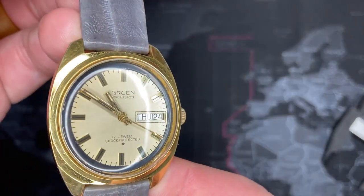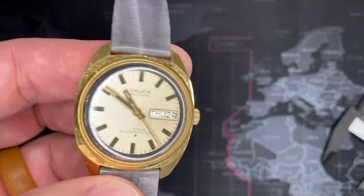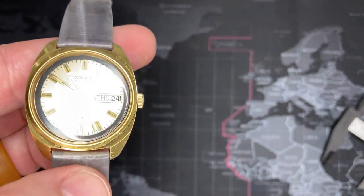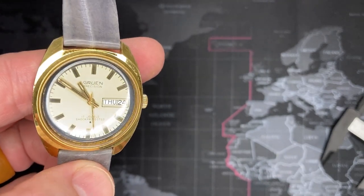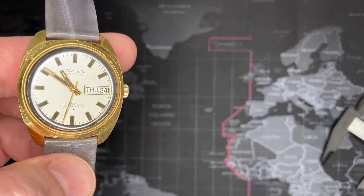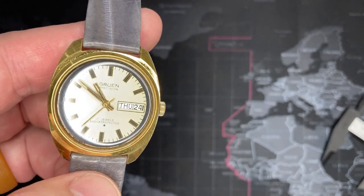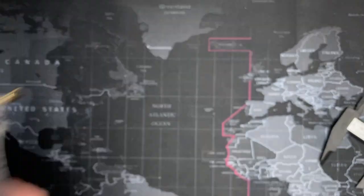If you enjoyed this review, please give me a thumbs up. If you want to see more vintage reviews, let me know in the comments — I have a whole bunch of vintage watches. I've sold a few, but this one I'll likely keep because it has some family attachment. Please subscribe — really appreciate it, thank you very much.